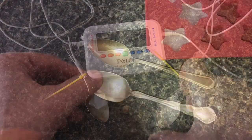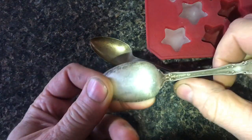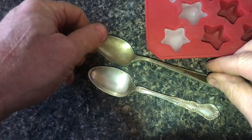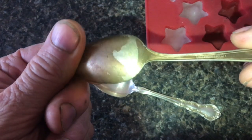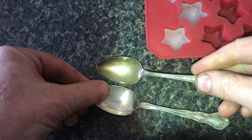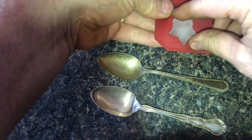I took two similar spoons that were the same size — one of them is real silver, this is sterling, and the other one is silver plated. You can see at the top of the spoon it's actually worn off and there's no sterling marking. Fake may be a harsh term, so we'll just call it silver plated.